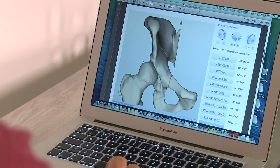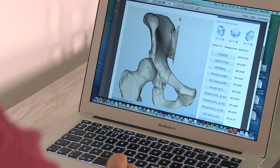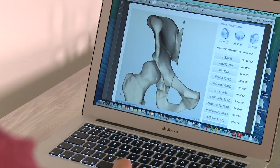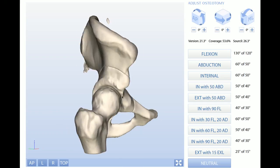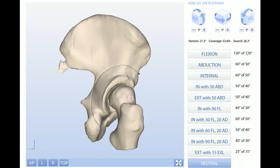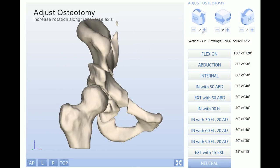It's helpful to illustrate what we do with a periacetabular osteotomy. This is a dysplastic hip where you can see the ball is actually very uncovered by the hip socket. What we do is make some cuts around the hip socket — these are the cuts we've made around the socket — and once we've freed the socket from the pelvis itself, we can start to move it into a better position.